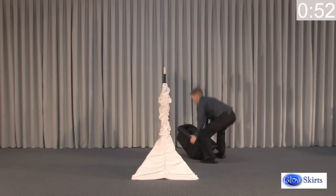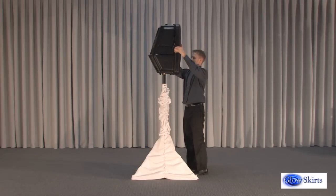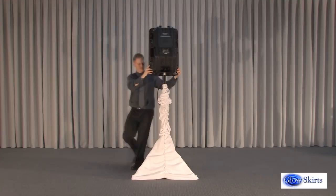Elegant for cocktail and dinner, the Glow Skirt Speaker Stand Cover provides an amazing wow factor when the room lights go down and the LED lights go on.